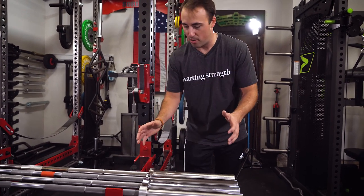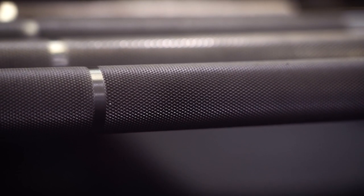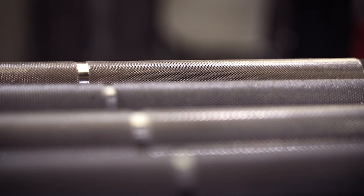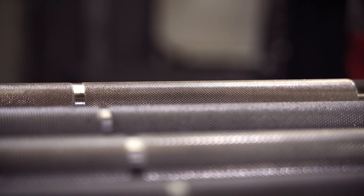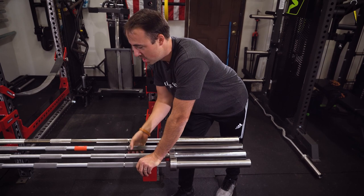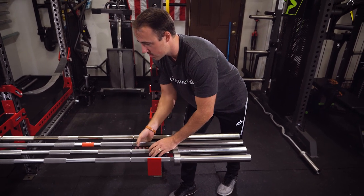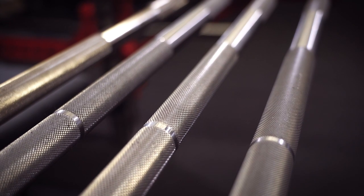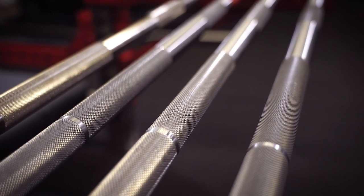For now, a brief overview: the knurling on the Rep Bar is very similar to the Kabuki. The Kabuki is a little bit finer, I think. However, Kabuki doesn't offer a stainless steel bar — this one is electroless nickel coated, which I really like, but it's not going to have as good corrosion resistance as stainless steel, although it'll be close. The Aleko unfortunately is a bare steel bar — it's for powerlifting so they just wanted the best grip possible. It's a very aggressive knurl, probably the most aggressive out of all of these. It will rip your calluses, but it's made for competition. The Rogue Ohio Power Bar is largely considered one of the best value power bars out there, and I still think it's the best value power bar.